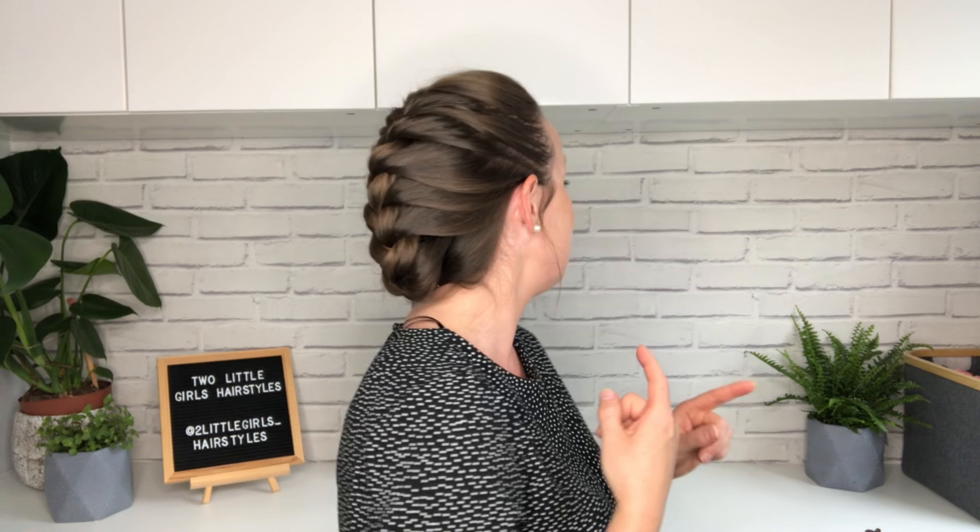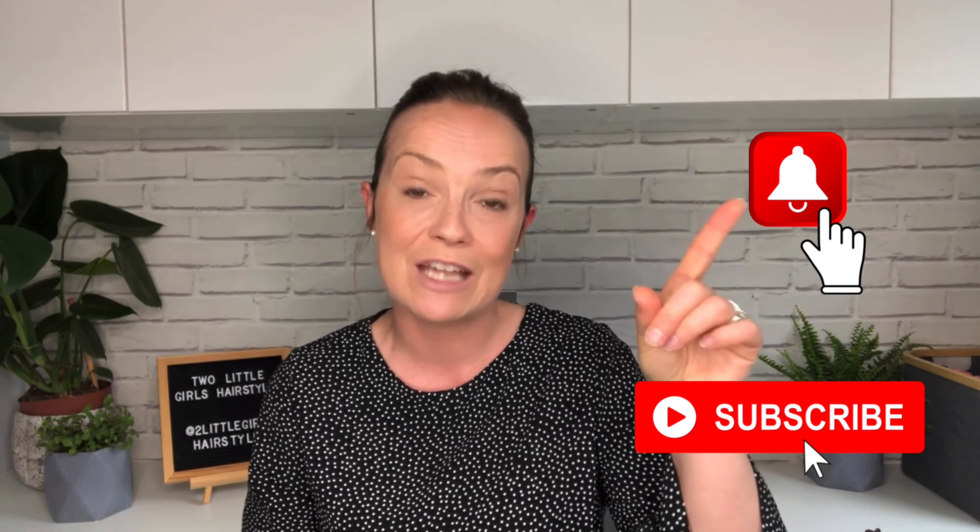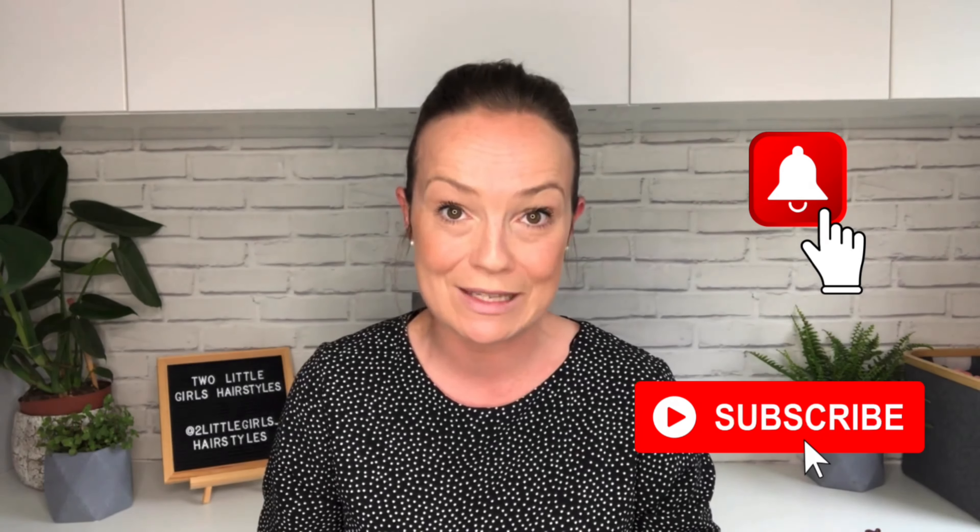Hi everyone, my name is Anne and today I'm going to show you how to do a French braid. I'm going to break it down into really simple parts, step by step, so that by the end of this tutorial you will be able to do a French braid. Also, you're going to be able to turn it into an updo - it's so simple. Before I get started, don't forget to hit that subscribe button if you are new here, and the notification bell so you don't miss any tutorials coming soon.